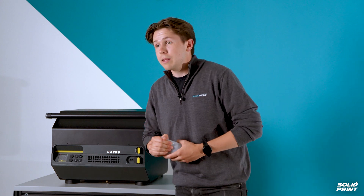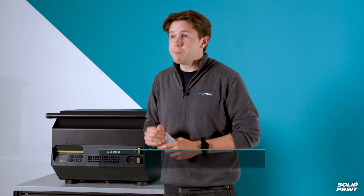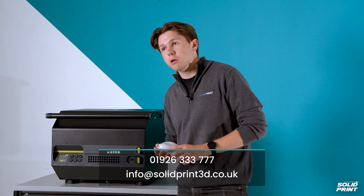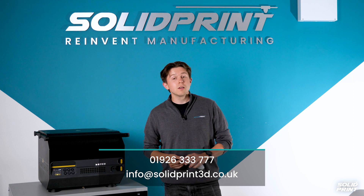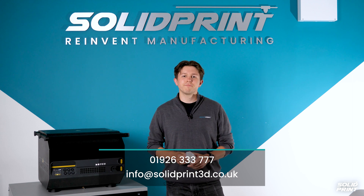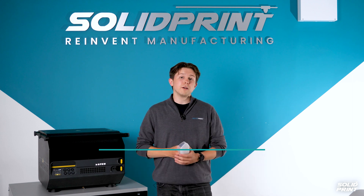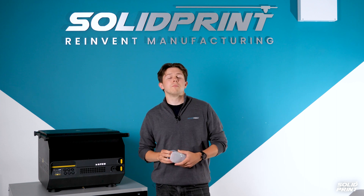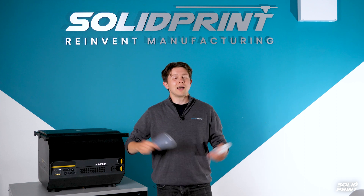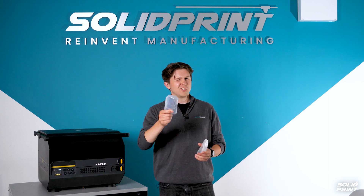If you want to get in touch, there are links below, or you can email info@solidprint3d.co.uk and phone us on 01926 333 777. We're always at the end of the phone or an email to answer any questions you've got, so please do ask away. And as always folks, don't just have a good day — have a solid day.